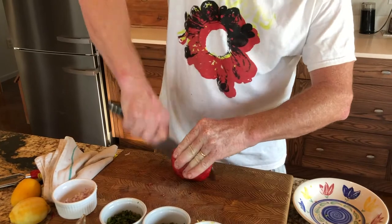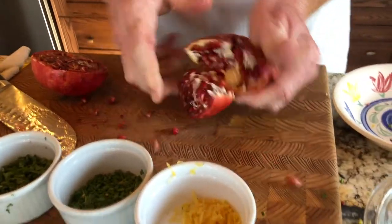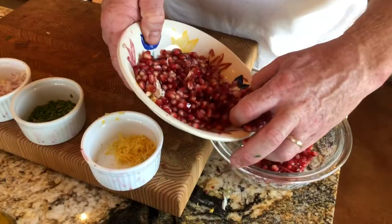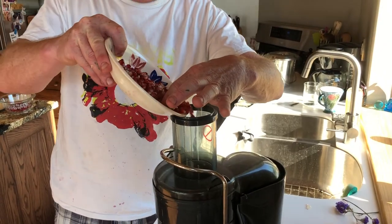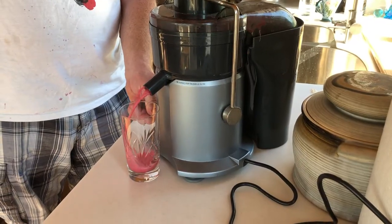Cut the pomegranate in half, and then carefully remove the seeds. Be sure to remove any excess pith, and then collect the seeds reserving half to juice. If you're lucky enough to have a juicer, like we do here today, take half of the pomegranate seeds and run them through the juicer to produce some lovely pomegranate juice. If you don't have a juicer, use two to three tablespoons of purchased pomegranate juice.